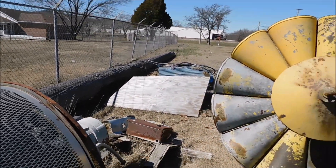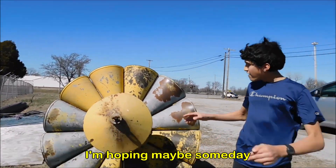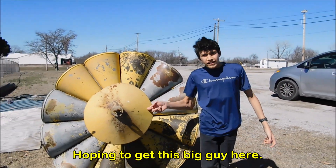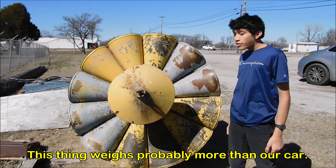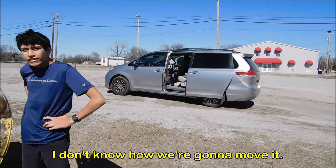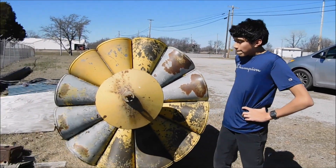So that's about it. I'm hoping maybe someday I can get one of these so I can even move it. I'm hoping to get this big guy here — this thing weighs probably more than our car. I don't know how we're gonna move it. I'll see you later.